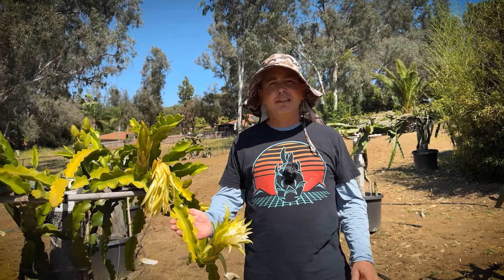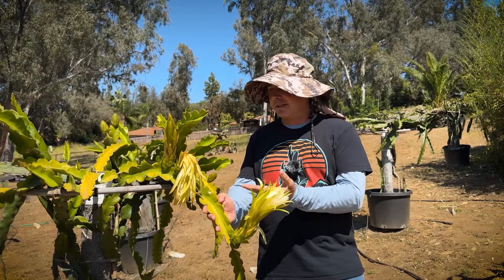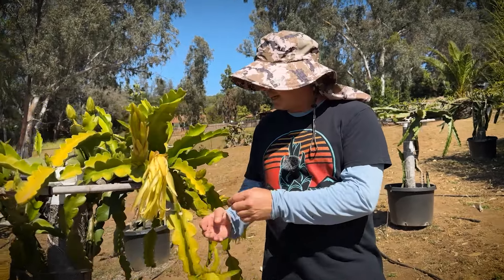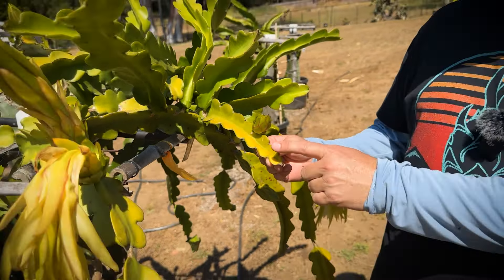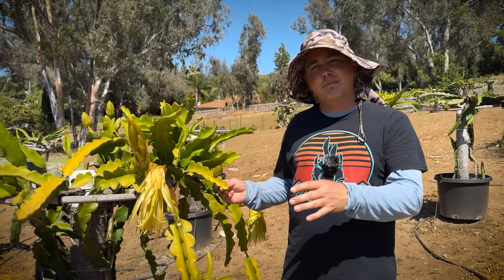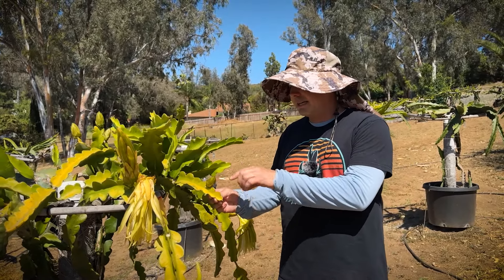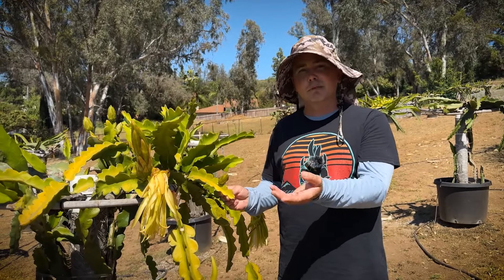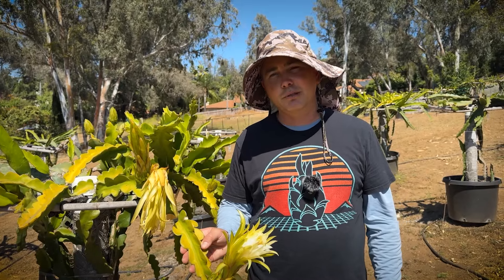Hey, this is Paul. We get the question quite often: how much sun should I give my dragon fruit plant? That's a really complex answer. In short, you can give it full sun — look at all the blooms. Now we do get a little bit of chlorosis, that yellowing of the dragon fruit, and that's often variety dependent. This is a Guatemalan variety like American Beauty, and the Guatemalensis tend to get a little bit of yellowing, but that almost entices them to bloom. These plants like to get a little sun stress, and that helps them want to bloom.